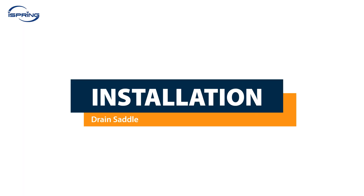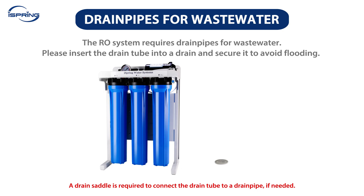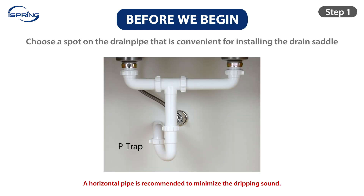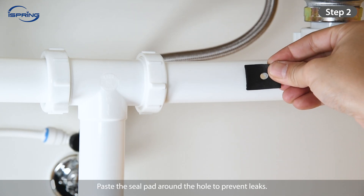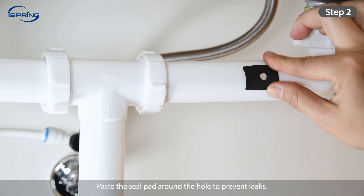Installation – Drain Saddle. The RO system requires drain pipes for wastewater. Please insert the drain tube into a drain and secure it to avoid flooding. A drain saddle is required to connect the drain tube to a drain pipe, if needed. To install the drain saddle: Step 1: Choose a spot on the drain pipe that is convenient for installing the drain saddle and tubing. A horizontal pipe is recommended to minimize the dripping sound. Step 2: Drill a ¼-inch hole into the drain pipe. Paste the seal pad around the hole to prevent leaks.